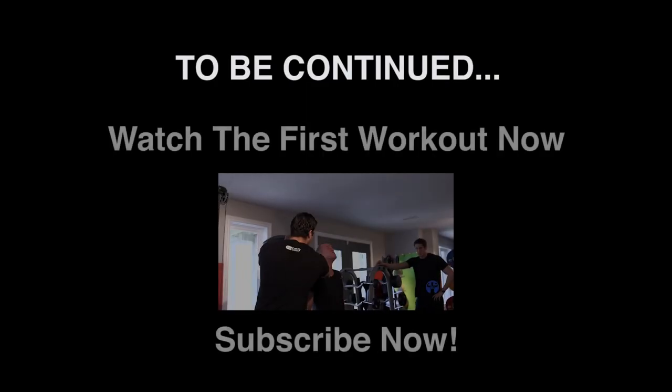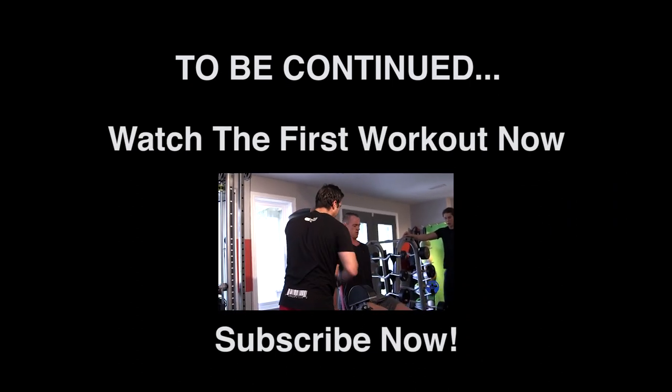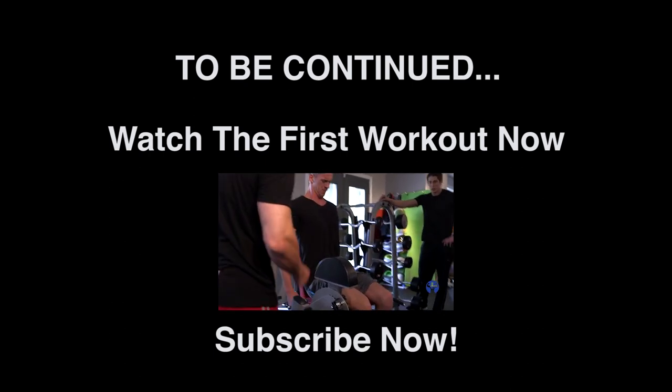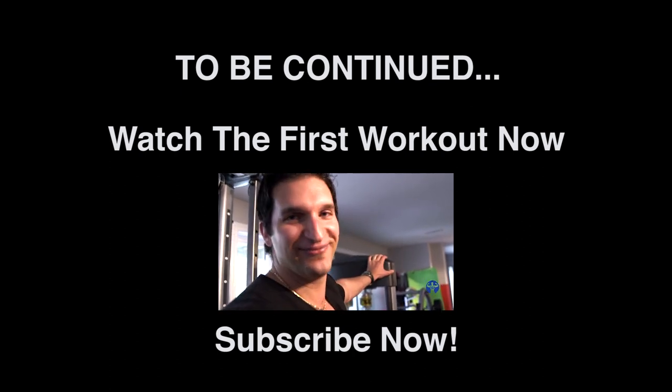I've got a special treat for you guys on workout three. Let's refuel, rest, and then we'll dive right into it. We'll see you guys soon. Relax up here. Relax all this. Work from here. Don't kick it — contract it up. Early indications: looks like it's going to be a long day for these fellas.